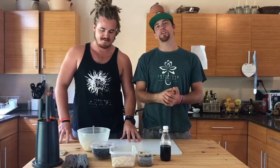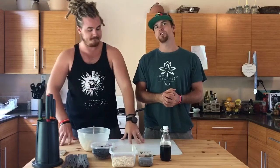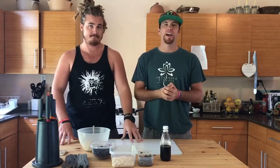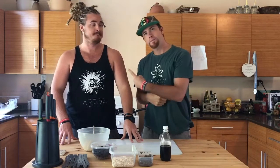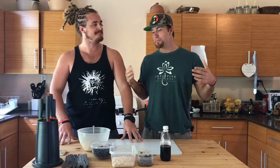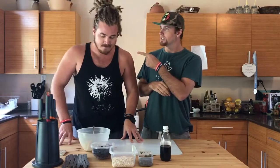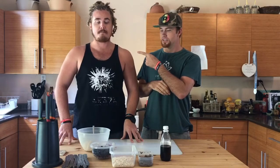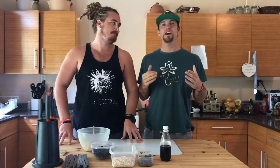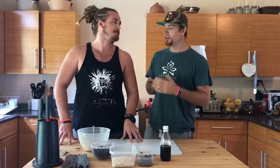Good day and welcome to another episode of MCM with the Freestyle Foodies. You have, as always, me Duncan, and to my right, me Will. Today we're going to be making an amazing breakfast recipe which is vegan blueberry pancakes — vegan blueberry pancakes, apparently, is how you have to say it.